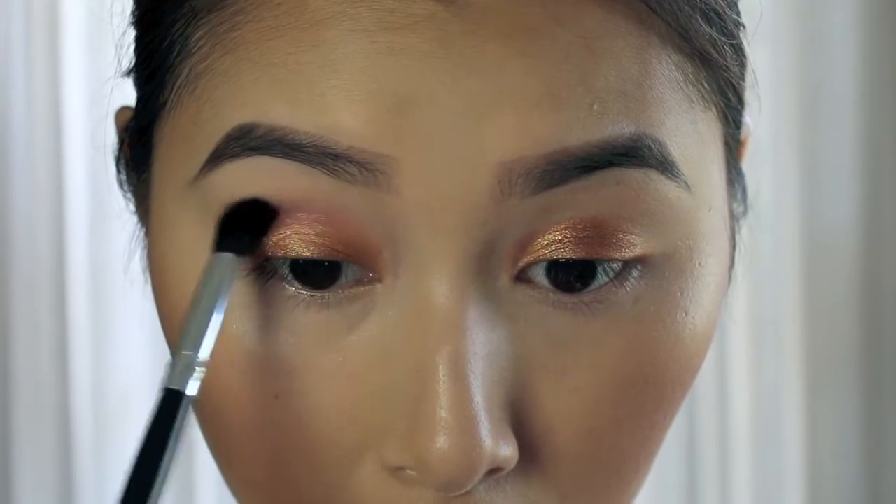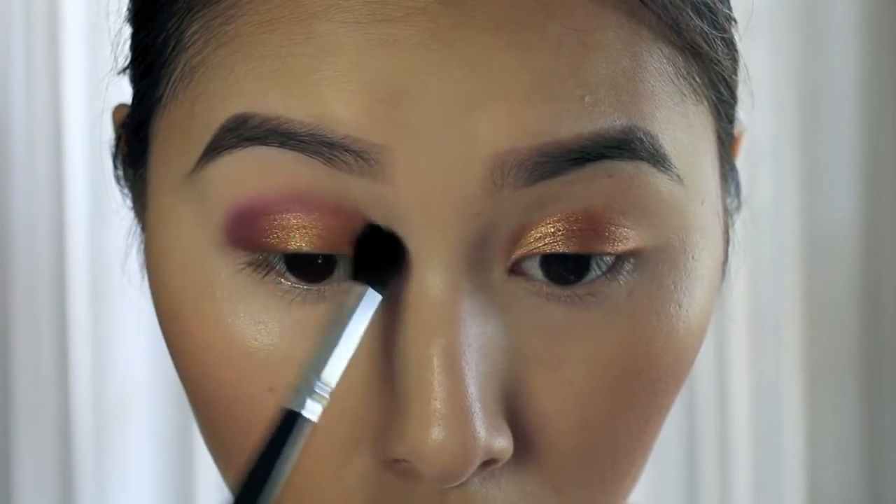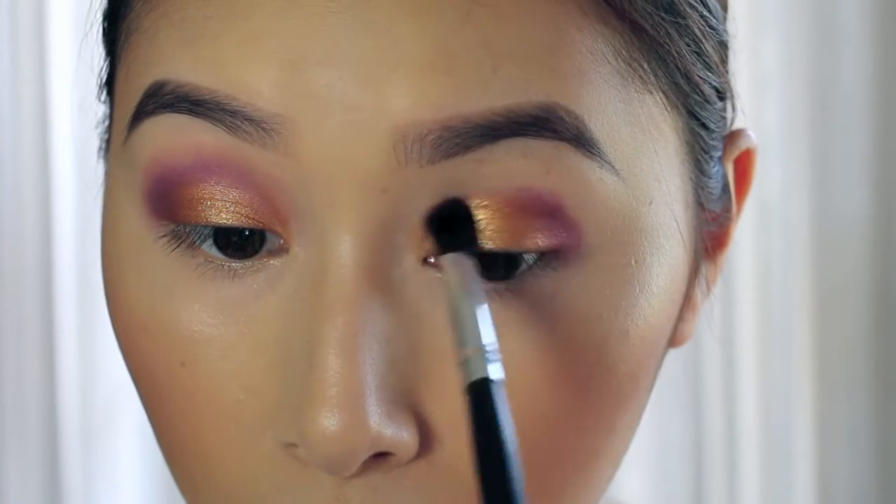Using the shade Anthem from the Kat Von D Mi Vida Loka palette, I'm using a fluffy brush and just making sure I really blend that through my crease.